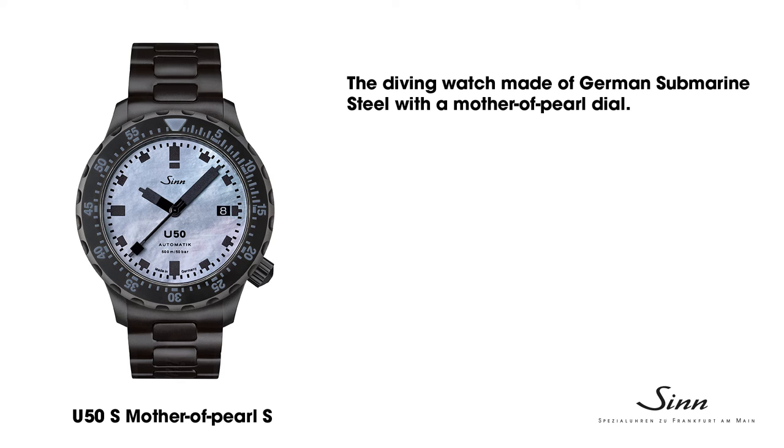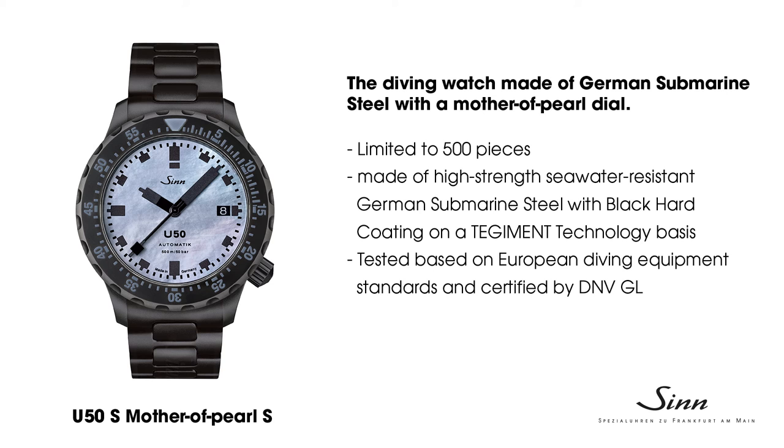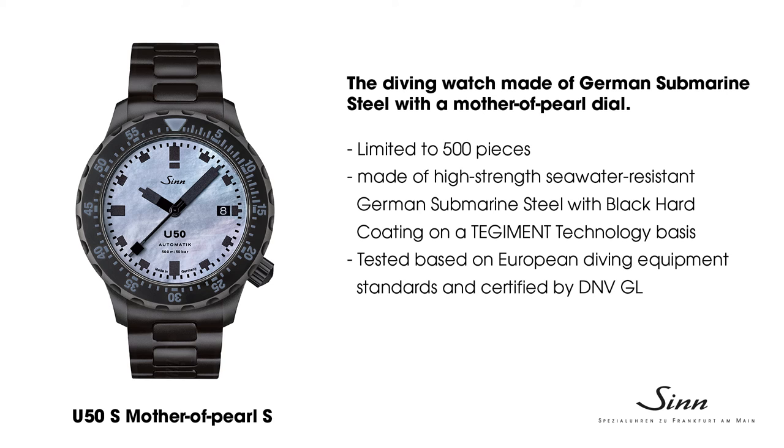If I were introducing the watch in Armbanduhren, the headline would be something like: 'So You Want to Make Some Waves.' Here are the most important features of the U50 mother-of-pearl at a glance: a diving watch made of German submarine steel with a mother-of-pearl dial, limited to 500. Made of high-strength, seawater-resistant German submarine steel with black hard coating on a tegement technology base. Tested in accordance with European diving equipment standards and certified by DNV GL. Like all U50s, waterproof and pressure resistant to 500 meters, equivalent to 50 bar, certified by DNV GL.